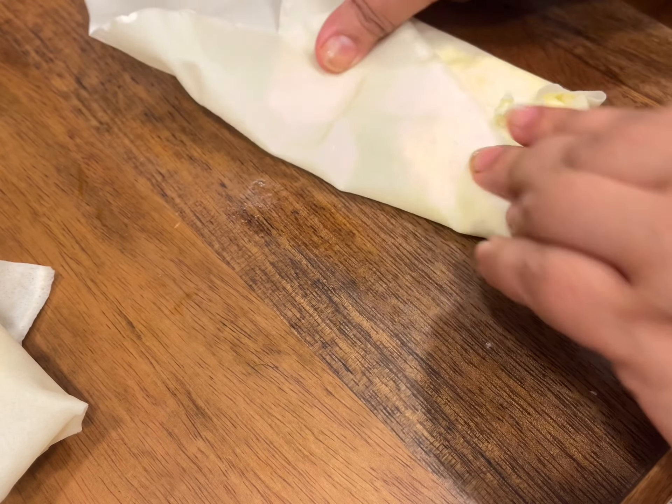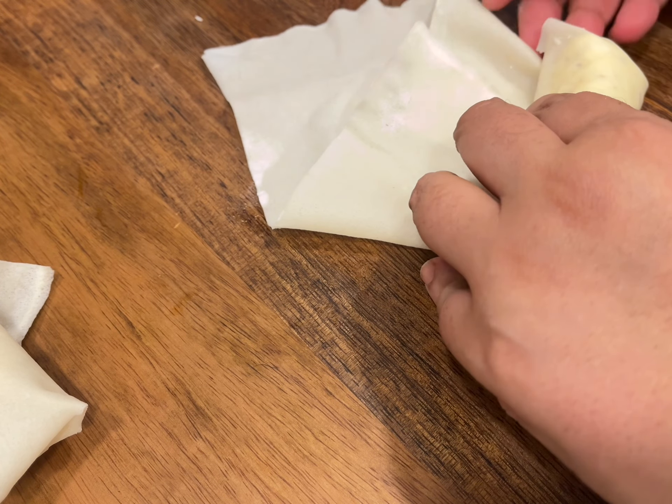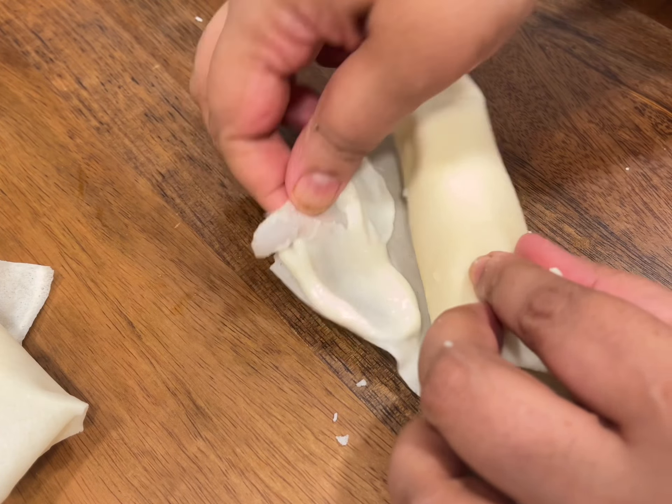This recipe should give you about 10 rolls. These rolls can be frozen and used when you are ready to — they can be deep fried from frozen as well.